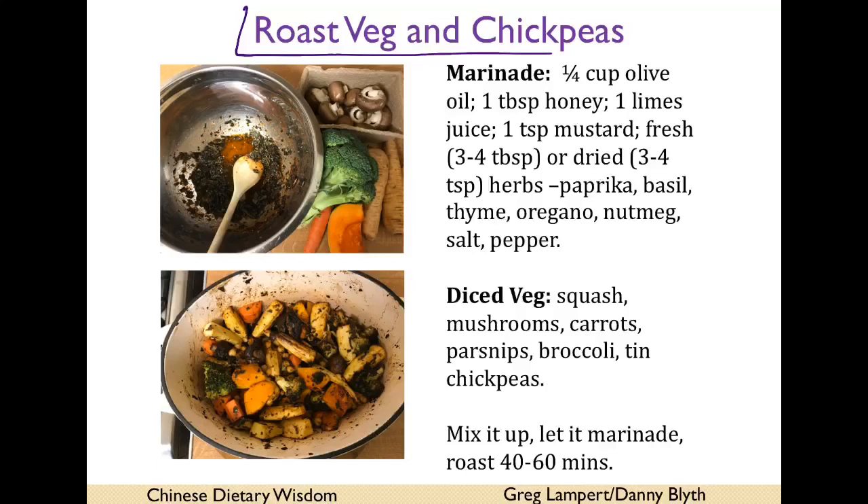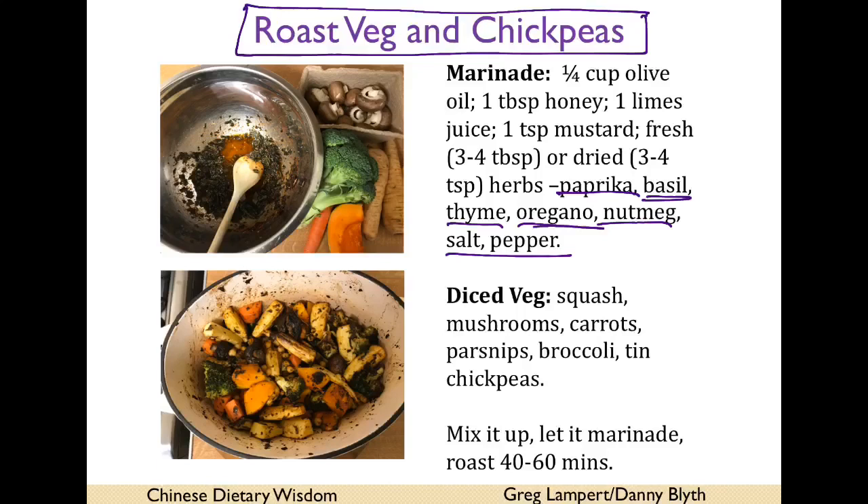The recipes I made for my family while we were convalescing: roast veg and chickpeas. The marinade was a quarter cup of olive oil, a tablespoon of honey, lime juice, mustard, and three to four tablespoons of fresh or dried herbs. I used dried paprika, dried thyme, grated nutmeg, fresh basil and oregano, and salt and pepper. Mix it all up, add diced veg and a tin of chickpeas, let it marinate, then roast for about an hour until well cooked and brown.